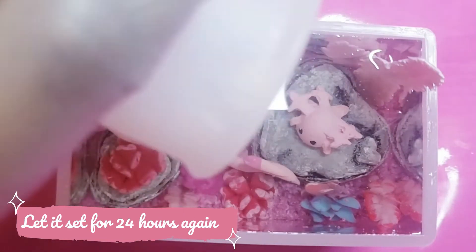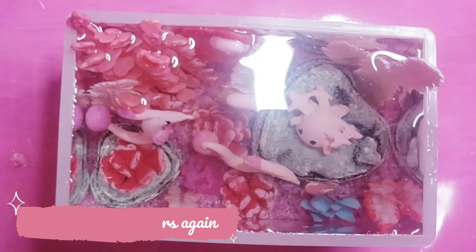Once it's completely dry, your aquarium is ready. And that's it for today, guys. I hope that you enjoyed this video and if you did, consider subscribing to our channel and follow us on our social media. If you're interested in this video, you might as well check out this one. You can tell me in the comments down below which Pokémon is your favorite. Thank you so so much for watching and I will see you in the next one. Goodbye, guys!